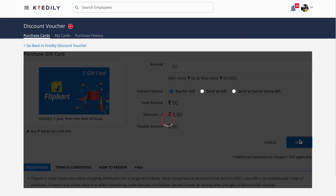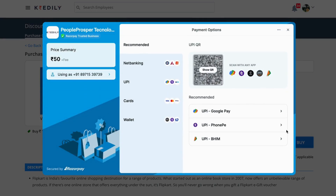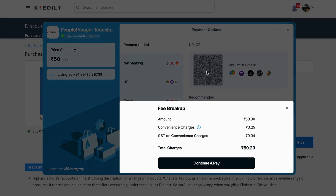Now I'm purchasing a gift voucher of 50 rupees — I can see the total discount I'm getting as well. This opens the payment gateway where you can choose your preferred method of payment. I'll click the 'Show QR Code' option.